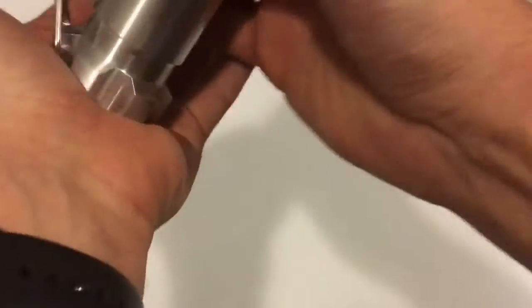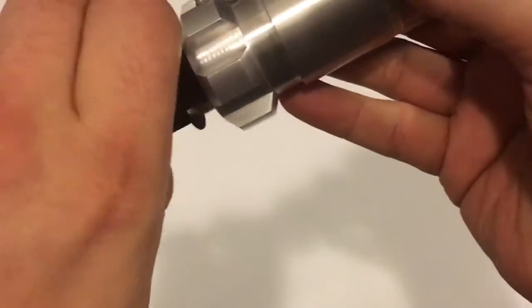Now to boot up the saber you have to pull the kill key out. If you go like this, the chassis slides out. You can twist or pull out the kill key.